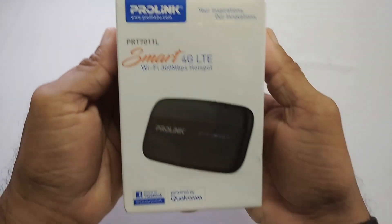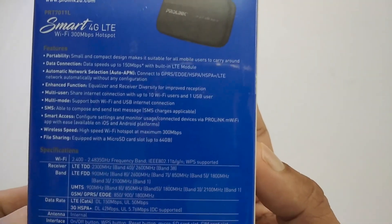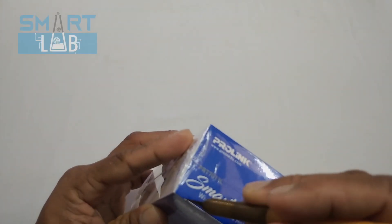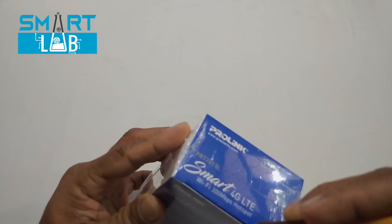On my previous video, I gave a review of ProLink 4G Wi-Fi hotspot. If you still didn't watch it, I added the link in the description area. You can watch it after this video.